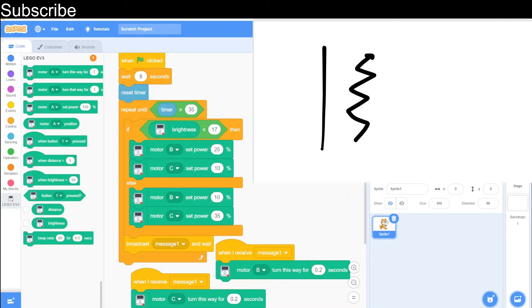Now we have the actual program. We are using a timer function to follow the line for 35 seconds, but it is entirely up to you how long you follow for. If the brightness is less than a certain value — you need to find what works best for your environment — my personal value is 17. If it is less than 17, which likely means it is seeing the black line, it steers slightly to the right: the left motor is at higher power than the right motor. Notice the powers are very very low — you really want low powers when line following. If it isn't on the black line, motor B moves at 10% and motor C at 35% to handle the curved line. You can keep both at around 25% if you are just following a straight line.